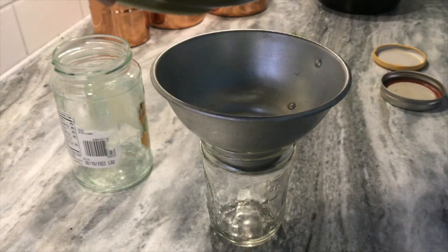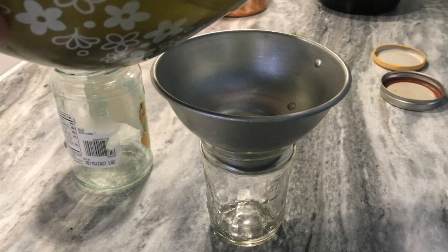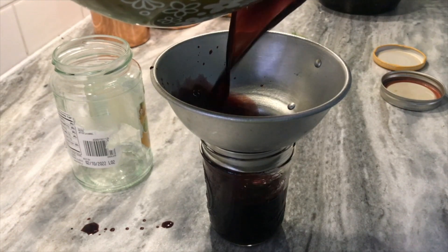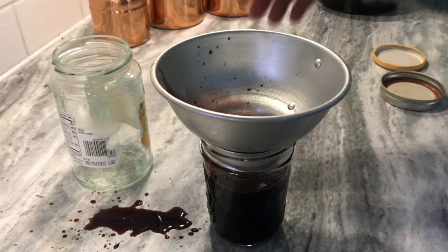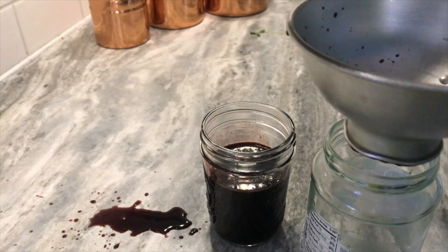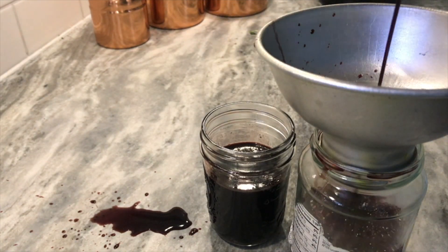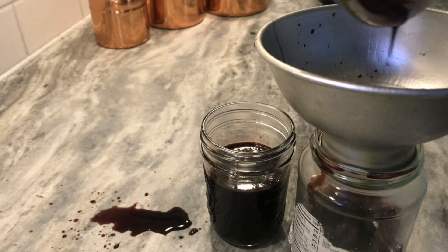After allowing the elderberry syrup to cool a little while, we're going to pour it into whatever jars we're going to store it in. I'd highly recommend using a funnel — as you can see, it's very messy and doesn't always pour the best out of a bowl. Elderberry syrup lasts about two weeks in the refrigerator, so I like freezing half of it in one jar and keeping the other half in the refrigerator for everyday use.